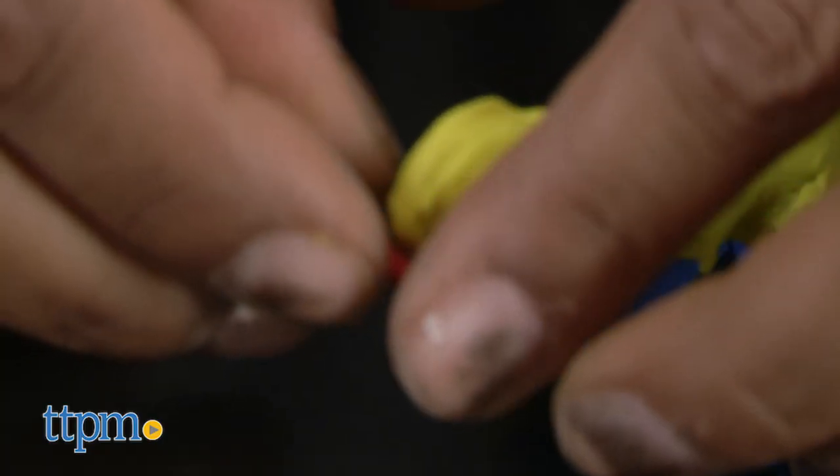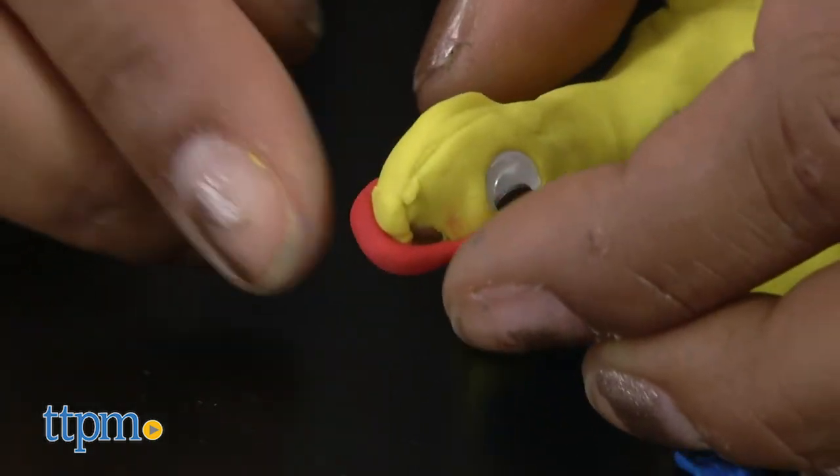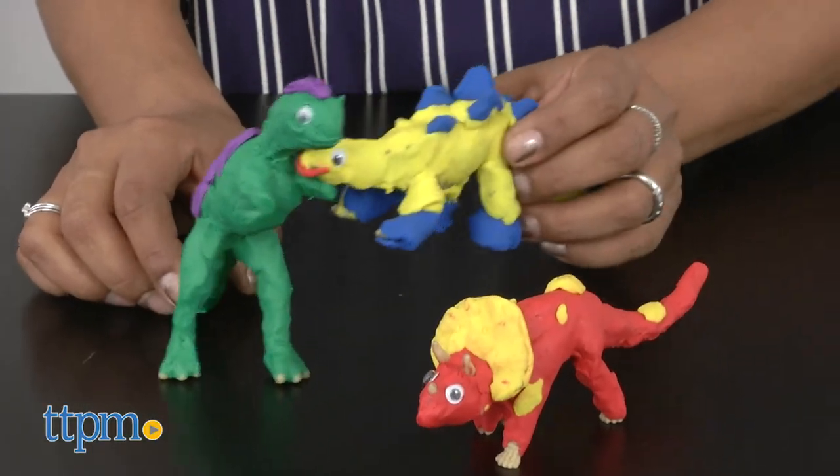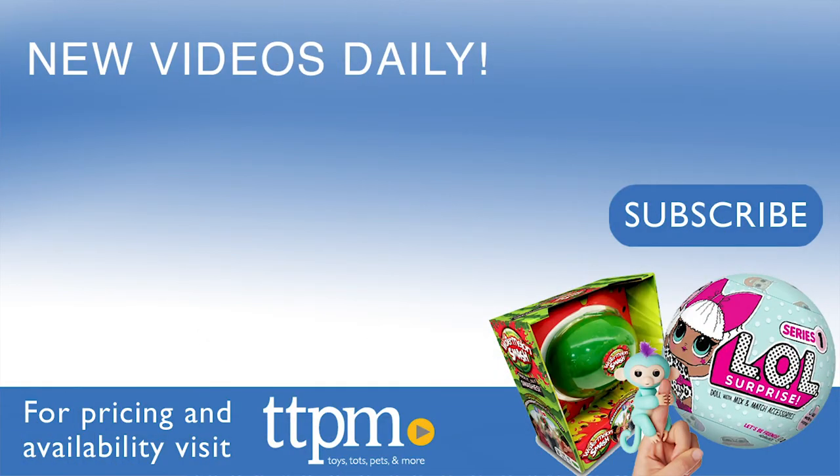The Creativity for Kids Create with Clay Dinosaurs is for ages 5-95 and made by Faber-Castell. For more information including where to buy and current pricing, come find us at TTPM and make sure to subscribe to our YouTube channels for more reviews every day.